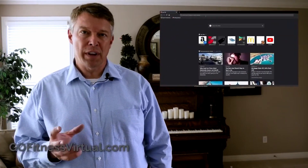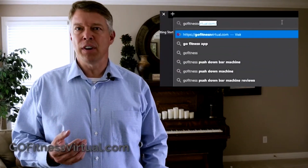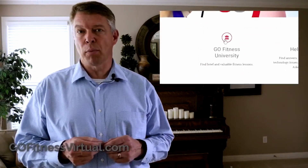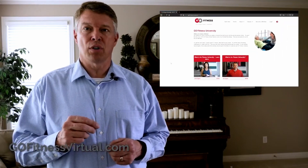Go Fitness Virtual is more than just live virtual fitness classes. You'll also find Go Fitness University — a place to hold all of our brief lessons and focused educational content. Most are three to five minute videos. You'll find videos illustrating modifications to certain exercises and a few short morning stretching and warm-up routines. As we interview topical experts, those videos and articles will also become part of the library of content. Now, water break's over — enjoy class!